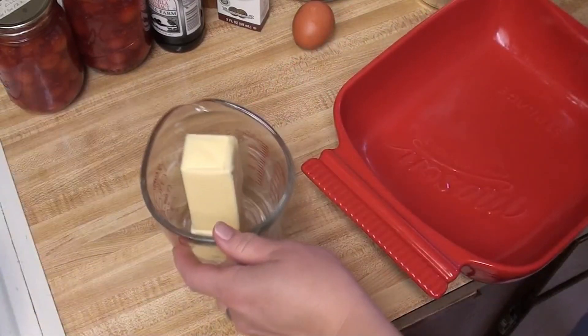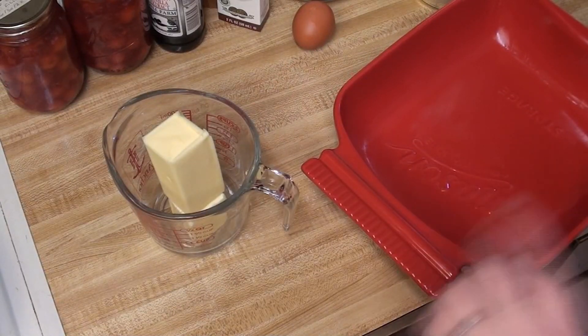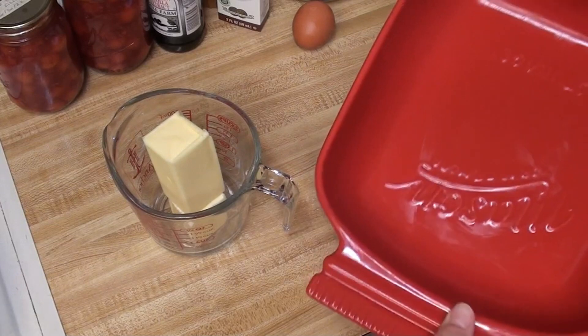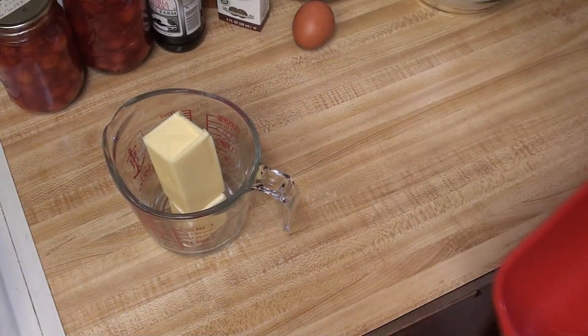So I need to melt a stick and a half of butter — that is three quarters of a cup. I used the papers to grease my pan, as you can see. I'm just going to set the pan off to the side now and get the butter melting.